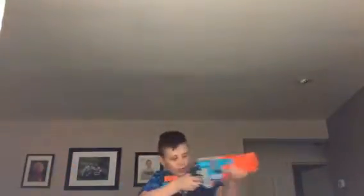It has a tactical rail here and that's the only extra attachment point. It has a pretty comfortable stock and a pretty tiny handle. The trigger pull is a little bit tougher than normal Nerf guns.